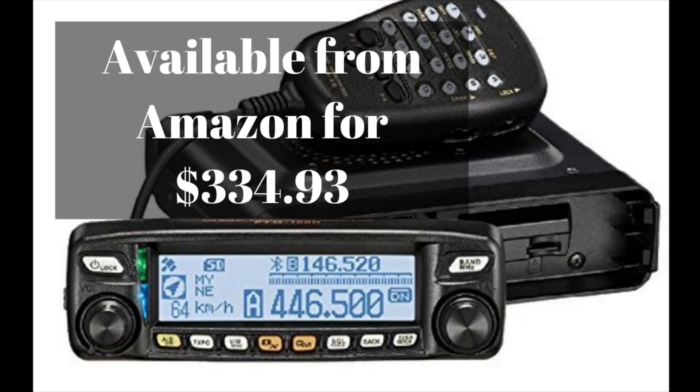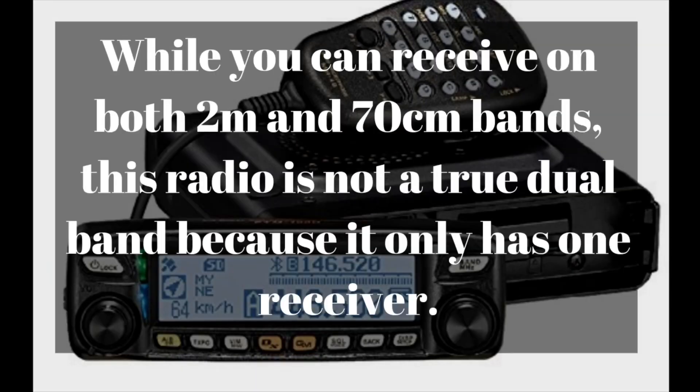This radio is available on Amazon right now for $334.93. While it is a dual band radio, meaning that you can receive on both two meters and 70 centimeters, you cannot do it at the same time. So it's not a true dual band radio — it only has one receiver. That is one thing I always look for when buying a new radio; if it's not dual receive, it's a no-go for me. But this is a good entry level radio to get into System Fusion.